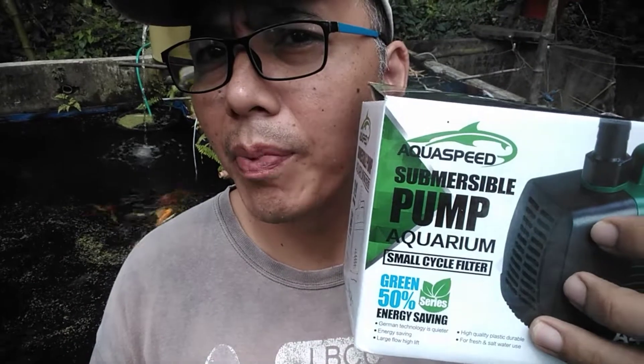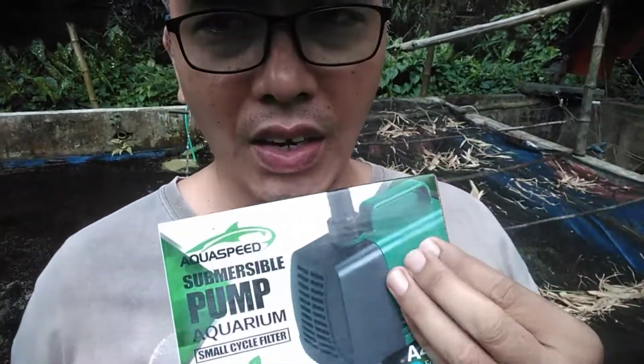Hey guys, happy weekend to you here at JBL Crisis Center. Today I'm going to review the submersible pump brand Aqua Speed. This is the A4000, which means this submersible pump pumps water at 4000 liters per hour. The pump claims to be energy saving — you can save 50% of electricity — and it's only 24 watts.